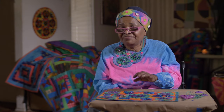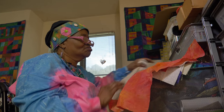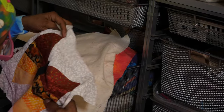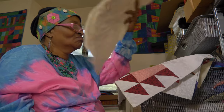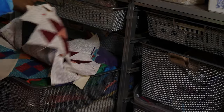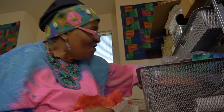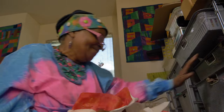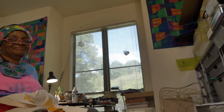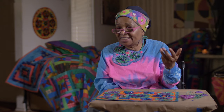I take my quilt top and I take batting. You'll make what we call a quilt sandwich where you lay down your back, you put your batting down, and then you put your quilt top on top of it. You try to make sure you're layering it so the quilt top is in the exact center of your batting and your back. Batting is usually polyester, cotton, silk, or wool, but I happen to use cotton batting.